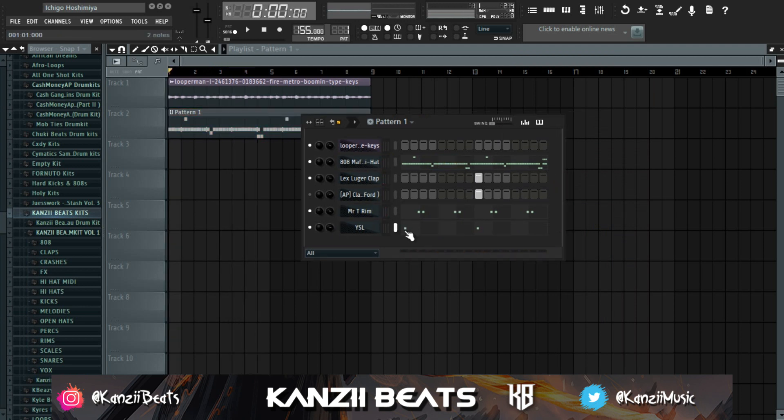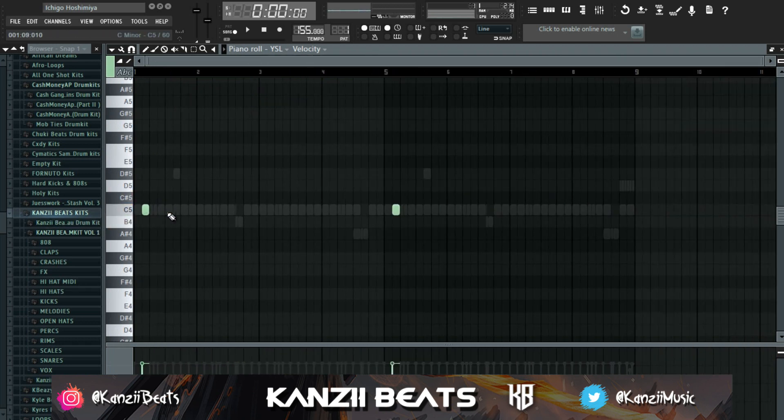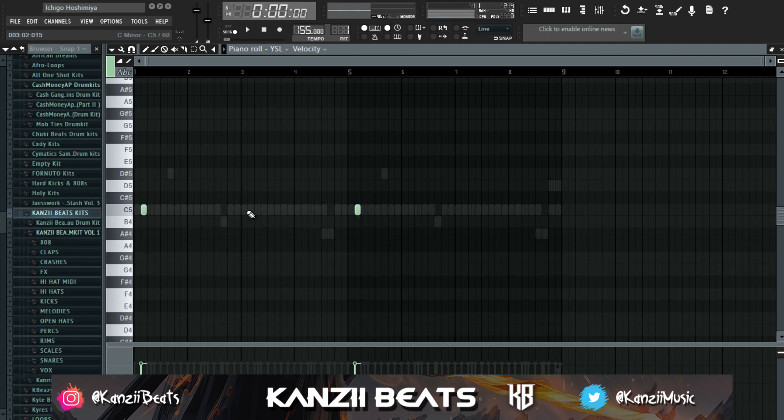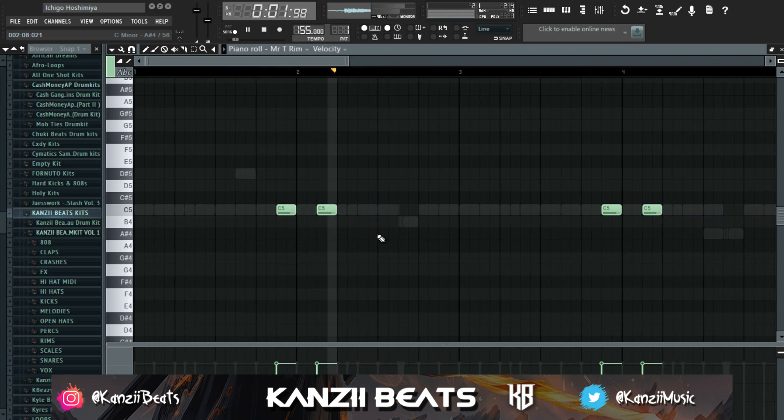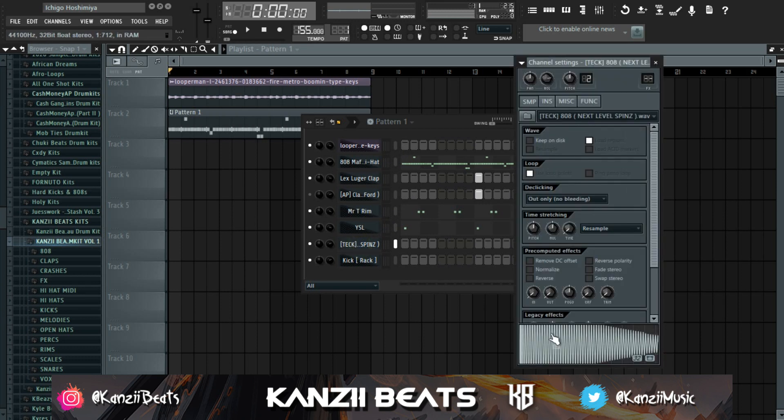Sometimes you just have to add more percs if you're going to have some bounce in your beats. At this point right here is where you're going to add your perc — you can do it at every bar but I'm going to do it like this. It gives the beat that first bounce, then the rim shot comes in. Everything together — the hi-hat, the clap, the snare, the rim, and the perc — the beat is already bouncing.